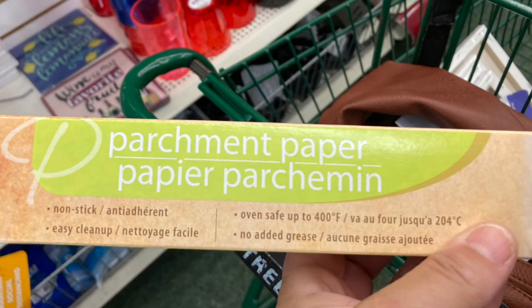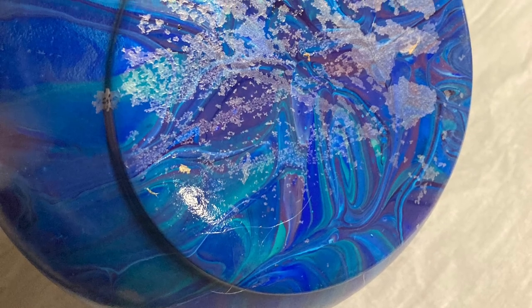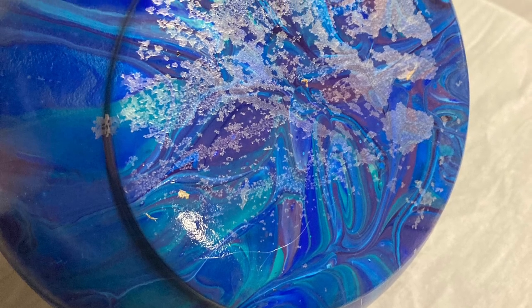Parchment paper is wonderful for using underneath your paintings. It's also good for wrapping paintings you have sold. Supposedly parchment paper doesn't stick to anything, but I learned the hard way this morning while spraying a vase that it will actually come off on the bottom of the vase.